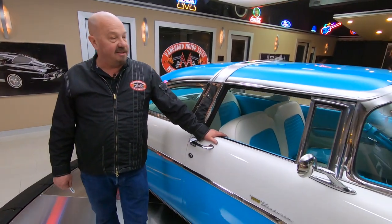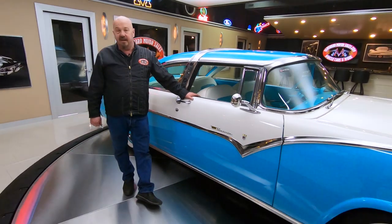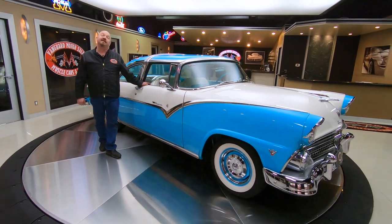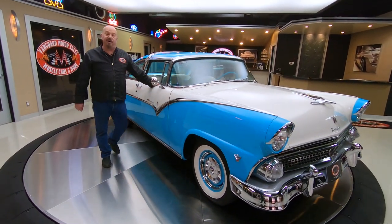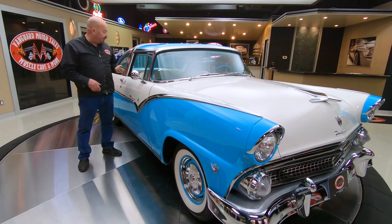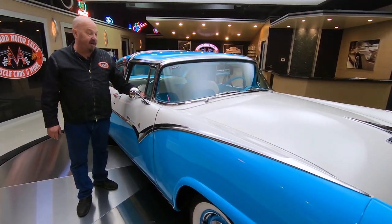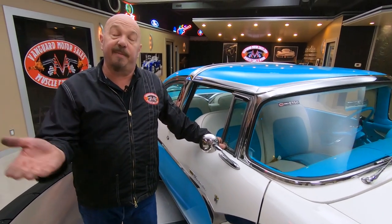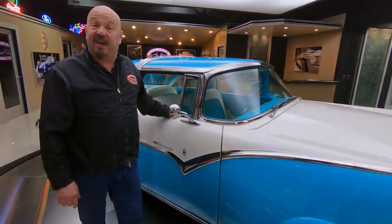Tom does answer his phone all the time, so you can call him right now. If he does not answer, I guarantee that man will call you back and we'll get this baby parked in your driveway. In a little bit we're going to get it up on the lift and show you the painted bottom side — we're going to show you everything you need to see so you can make a great decision on this 55 Crown Vic.